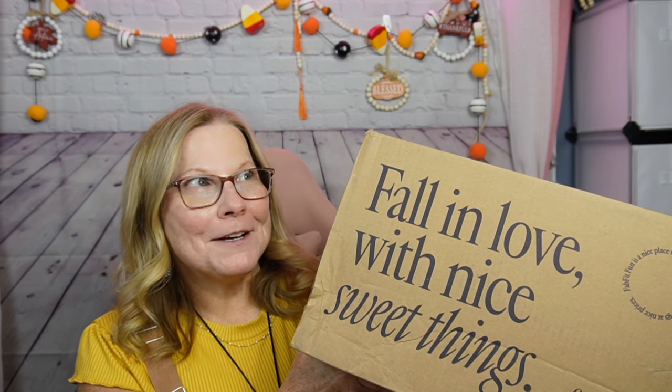It's that time of the year where we're getting our quarterly FabFitFun box. If you don't know what this is, it's a lifestyle, makeup, and skincare subscription box that I pay for annually, which gives me a little extra savings. They also offer a seasonal box where you pay quarterly as they come up. There's still another one due before the year's out, and that'll be the winter box — one of my favorites.